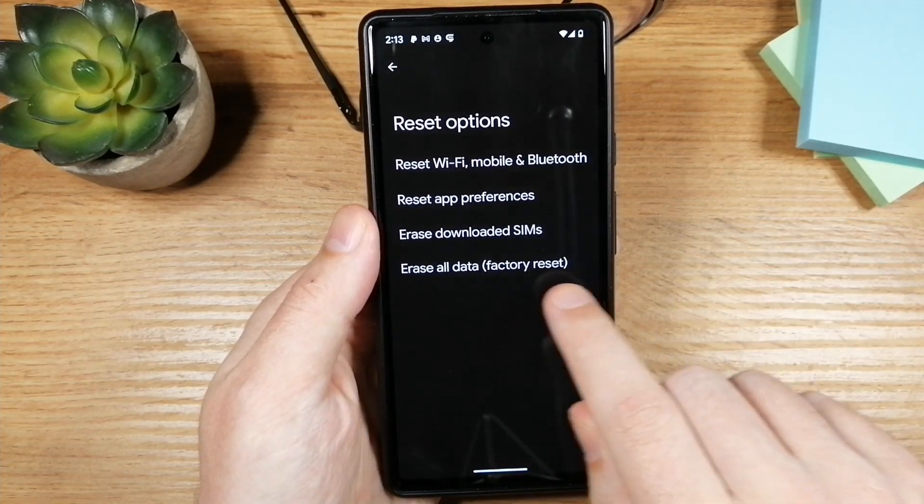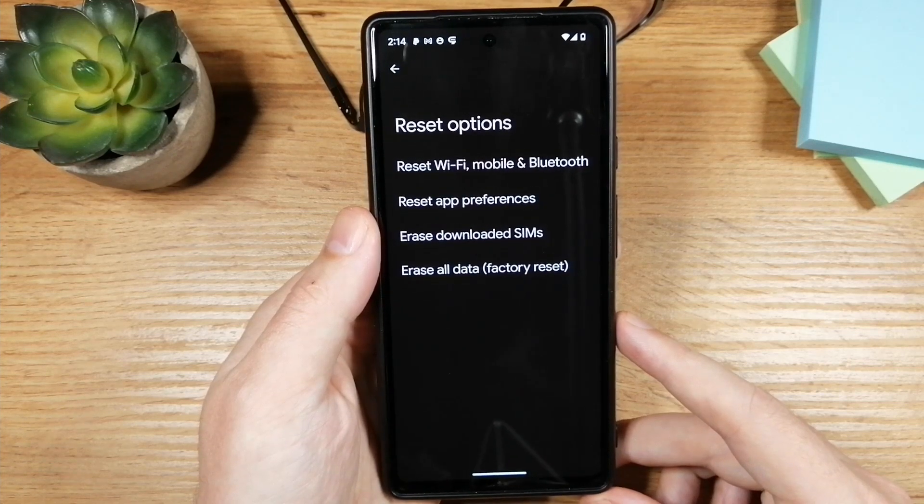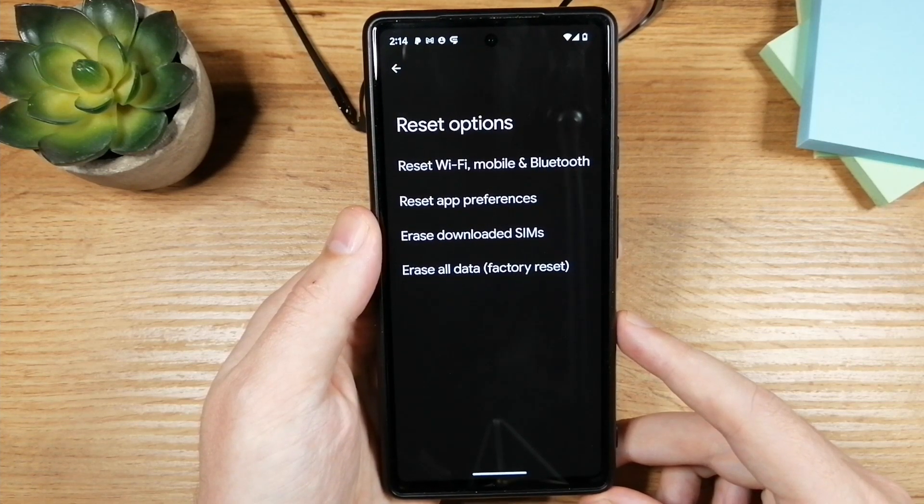If you need to do a factory reset, this is the last option. Factory reset means it's going to erase pretty much everything from the phone and set it to the settings the phone was using when you bought it.